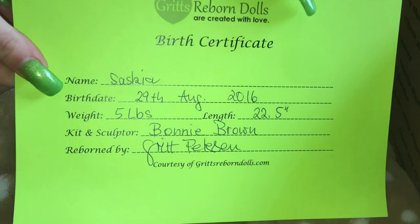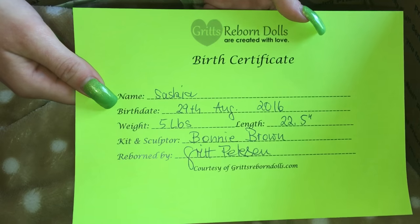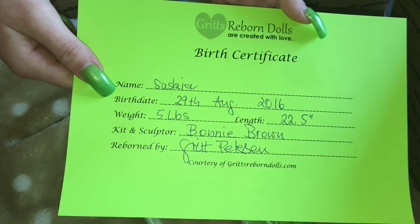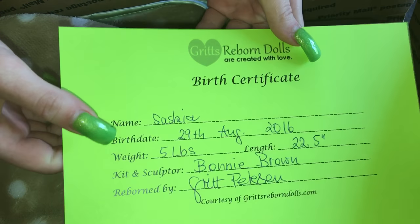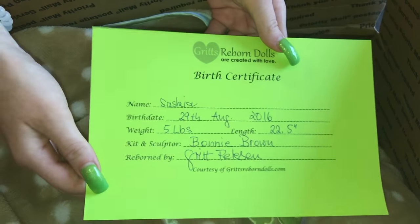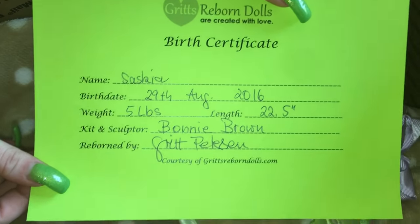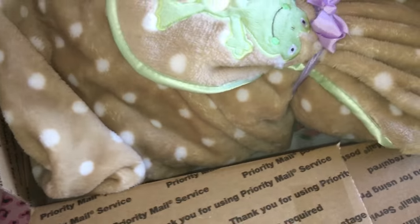And here's her birth certificate — one of my favorite parts. Name: Saskia. Birthdate: the 29th of August, because that's the day we adopted her. She's a Virgo, just like my mom. I'm naming her after my mom because my mom was so nice — this is my early Christmas present. She has the same birthday as Grit! Kit and sculptor: Bonnie Brown. Reborn by Grit. Her dolls are magnificent. Now let's begin with the unboxing.